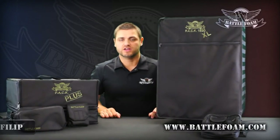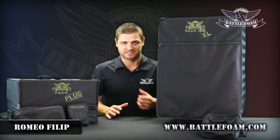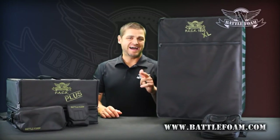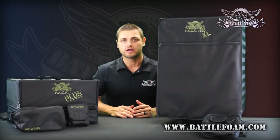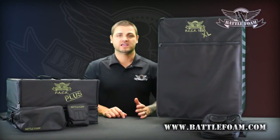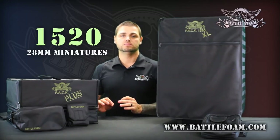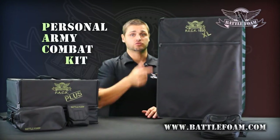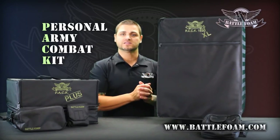Hey Battle Foam fans, thanks for watching another video. I have the monster — this thing is so awesome. This is the big daddy-o of the PACK system lineup. PACK 720 was awesome, PACK 432 was awesome, PACK 1520 is the boss hog of bags. The 1520 stands for 1520 28mm models that you can fit in this beast of a carrying system. PACK stands for Personal Army Combat Kit — 1520 is how many troops you can get in it.